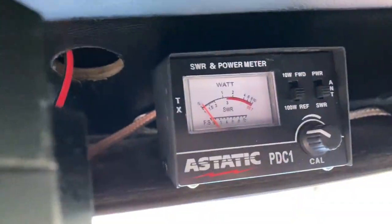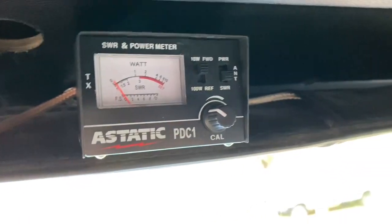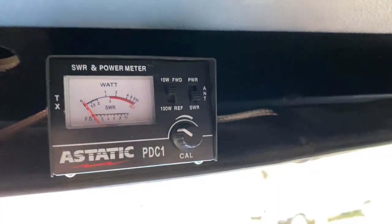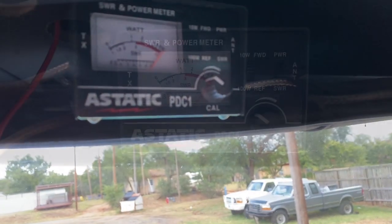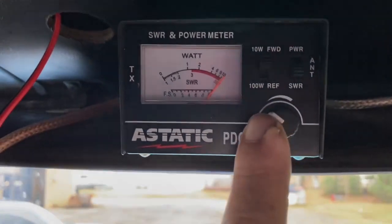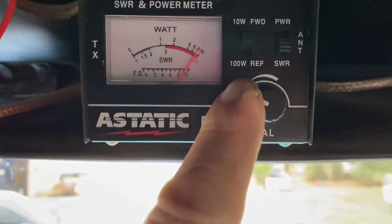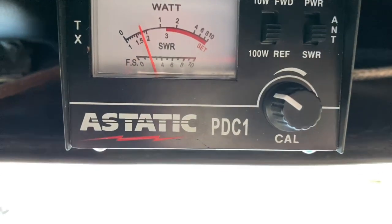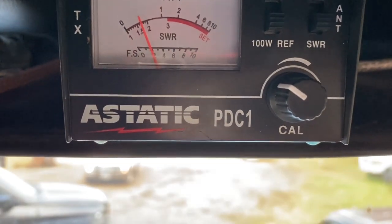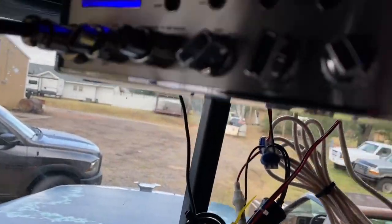Let's set the SWR meter up properly with the Connex now. Put it on 10-watt forward. Key the mic. We need to adjust it down just a hair — there we go, right there. Flip from 10-watt to 100-watt and we are a little bit over 1.5 on channel 1.